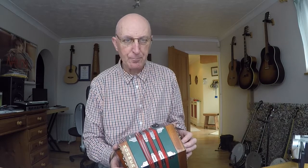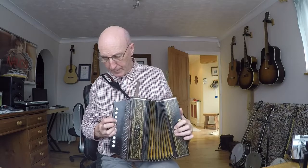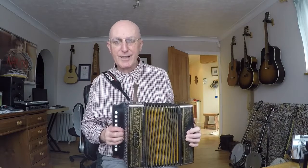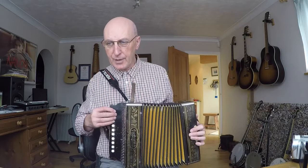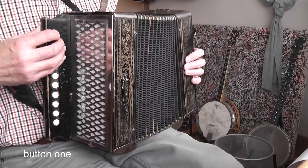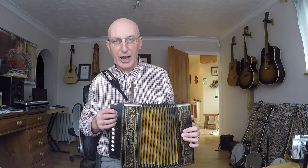I play melodeon — I played melodeon a long while before I played concertina — and I found something quite interesting. This melodeon is a one-row in C. Quite interestingly, these notes are almost identical to the notes on the C row of my Anglo concertina. The only difference is on the melodeon it's a push E and pull G, and on the concertina it's a push C and a pull G — so there's actually only one note difference.